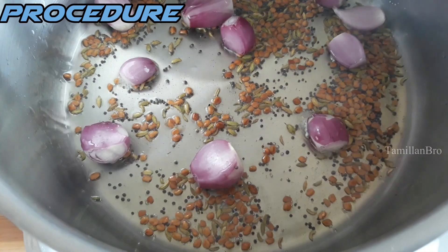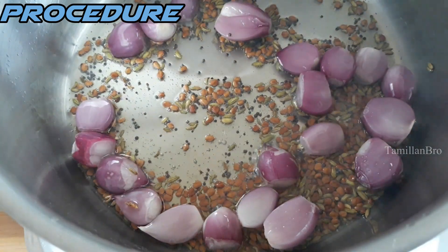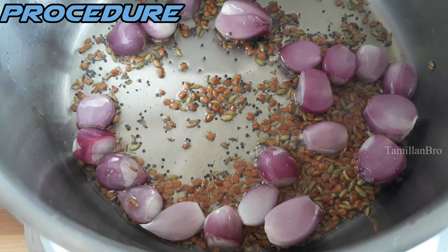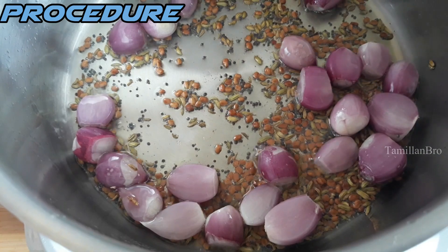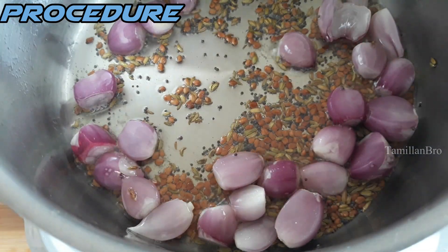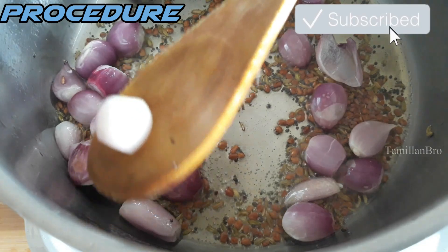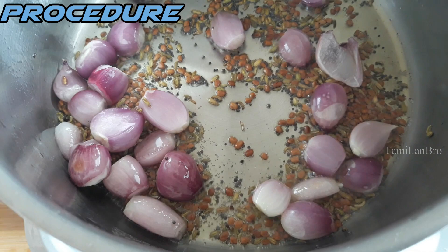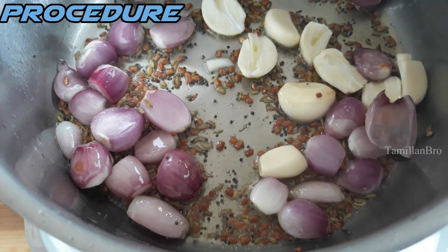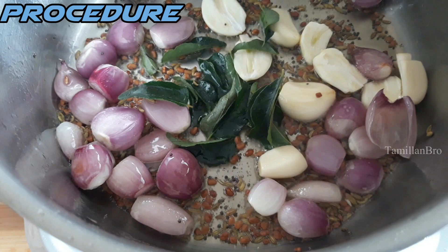Now add the small red onions into the pan. We add fenugreek seeds and mustard seeds in most recipes because the ingredients are really healthy for you. For the onions, we didn't cut them — we just removed the skin, washed, and cleaned them properly. Next, add the garlic cloves and fry well. Then add the curry leaves.